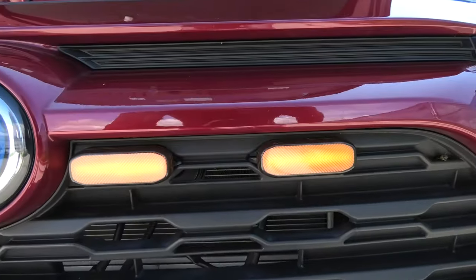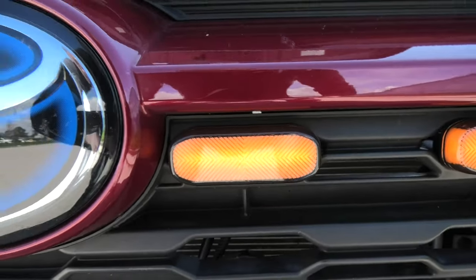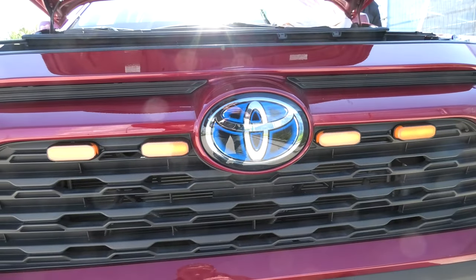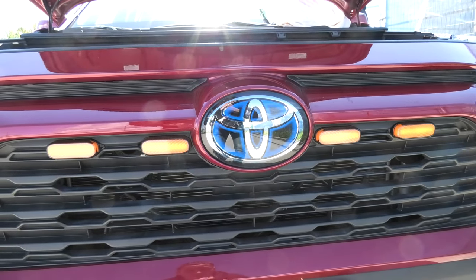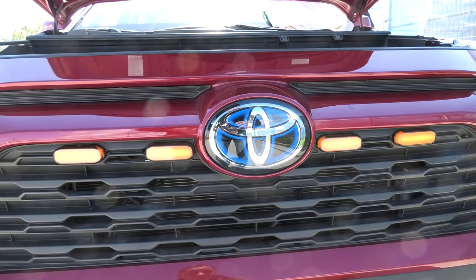Once you turn them on, as you can see, they become orange as well, and this is how it looks. Today we'll show you how to install the lights, how to install the wiring, and if you're interested I will leave the link for them in the description.